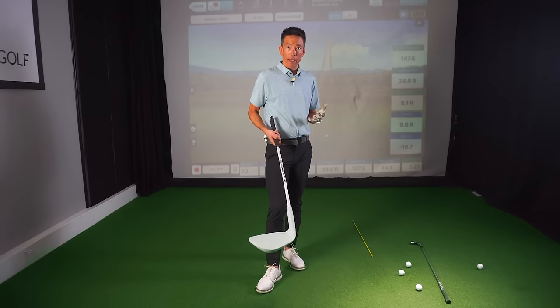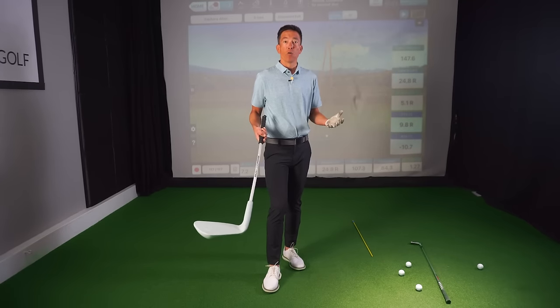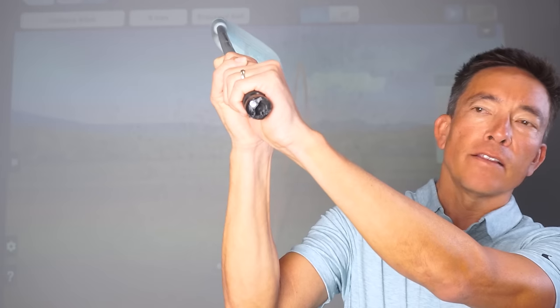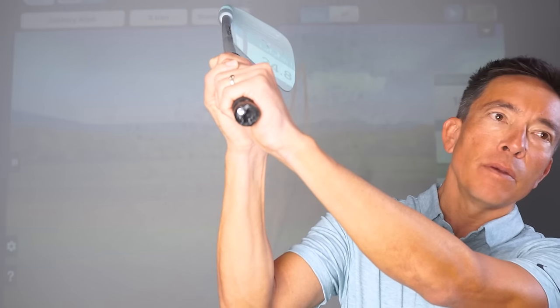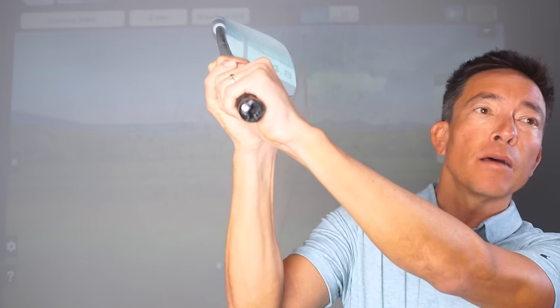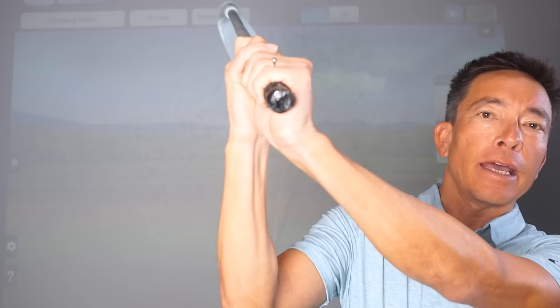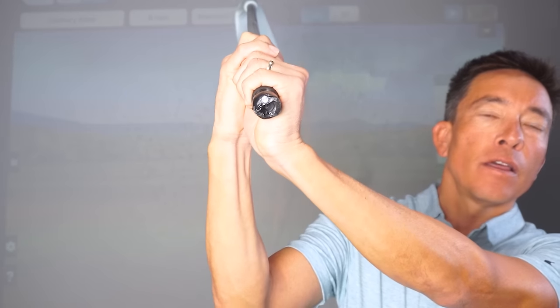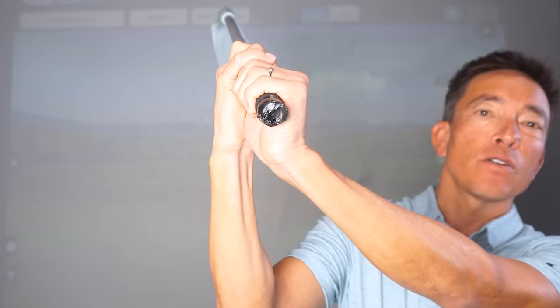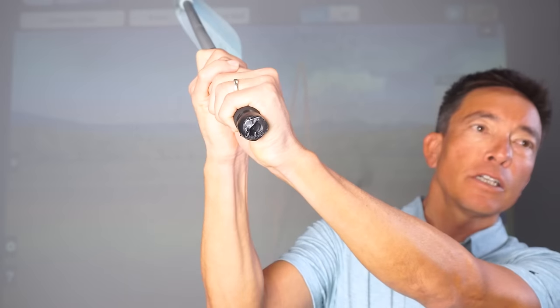I'm going to give you some very functional ways to get that club face squared up for your particular swing, whether you're wildly open or just a little bit open. I've got a giant club with a little silver dot on the end of the grip, just to show you degrees of rotation when we're talking about an open club face. Watch how little I'm going to move my left wrist — going from here to there is about 45 degrees open as far as the club face position. It's very negligible visually, but we just rotated that face 45 degrees more open.